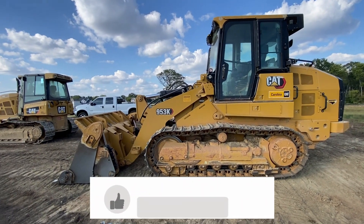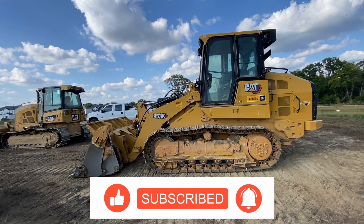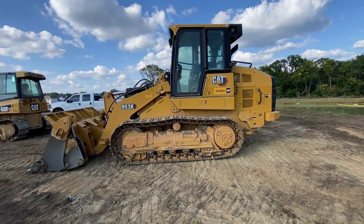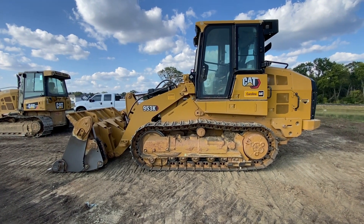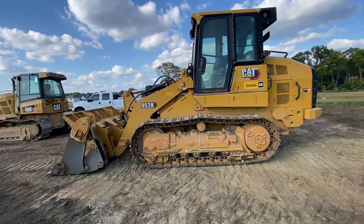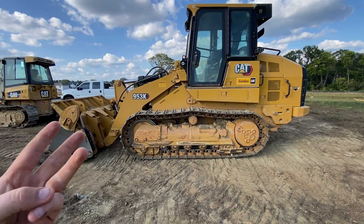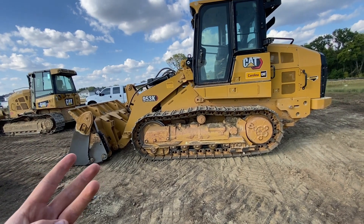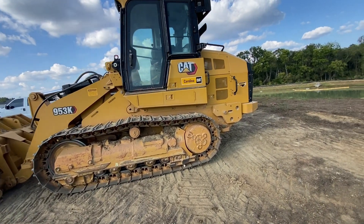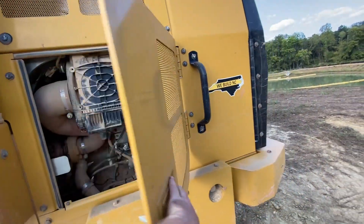Now I'm going to do one of our 953K and our Bobcat T770. This is the loader. A lot of people don't run these across the country — they're not that popular — but where we live in North Carolina they're pretty popular. There's a bunch of smaller excavation companies and you can dig a basement, clear lots, grade, backfill, whatever you need. For a small company they're a good machine. I think this is a 2022 model.